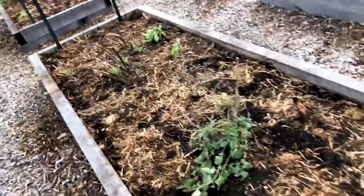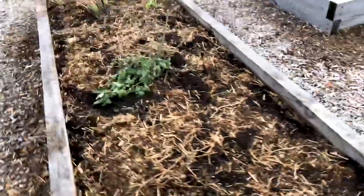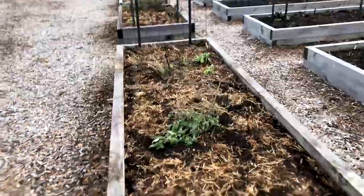This is just what it is when you live in the country. This bed I've topped with sheep manure, as you can see there, so it's ready for planting next year.